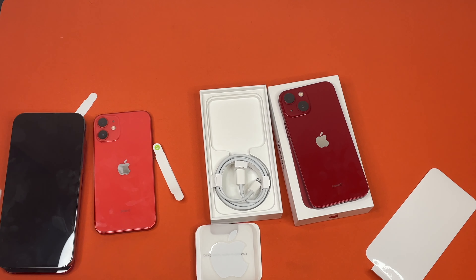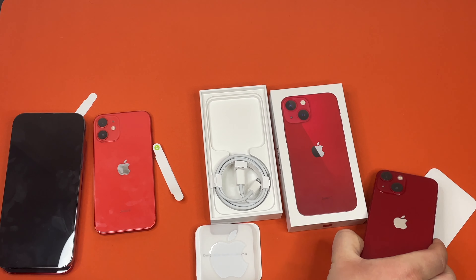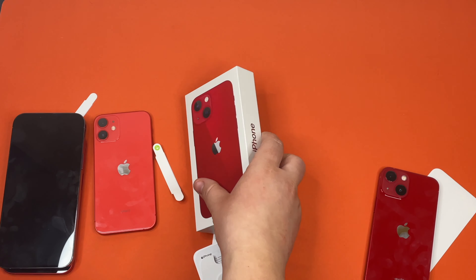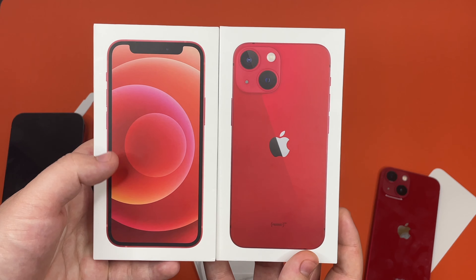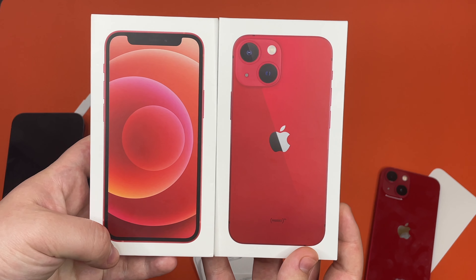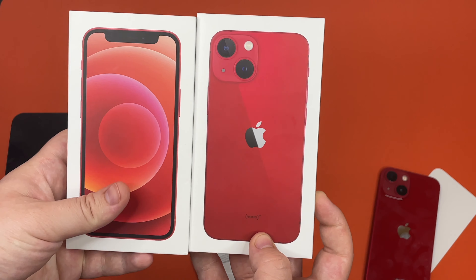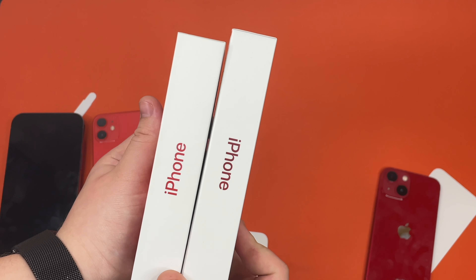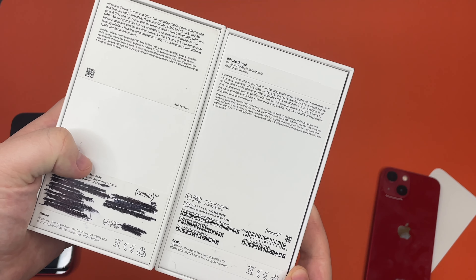I have also brought in the iPhone 12 mini box as a comparison. First off, you can see that this one has the front of the phone on the box instead of the back, and this one has the back of the phone instead of the front. But other than that difference, they look pretty much the same.